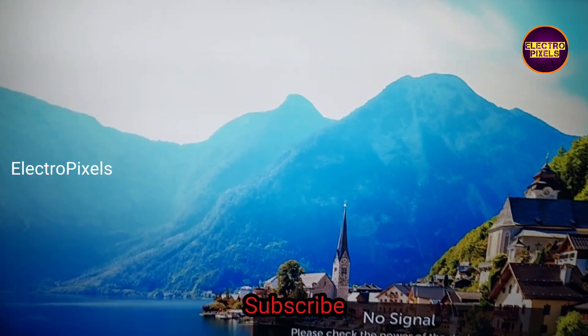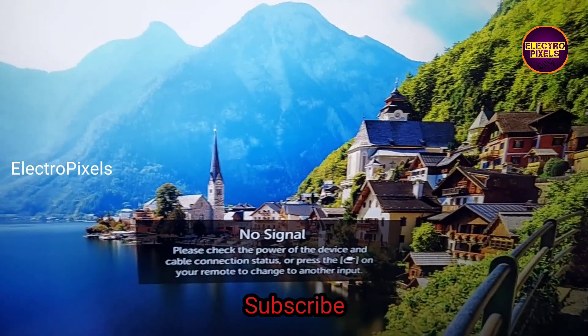That's it, hope you like this video. If you like our channel please don't forget to like, share, subscribe, and press the bell icon for getting further notifications. See you in another video with another interesting topic. Thank you for watching.